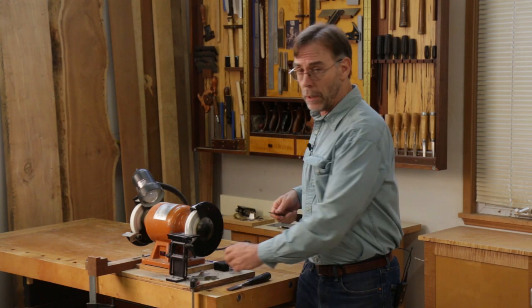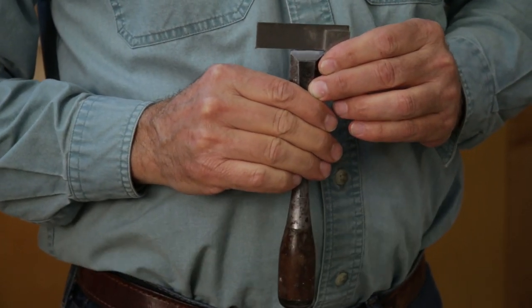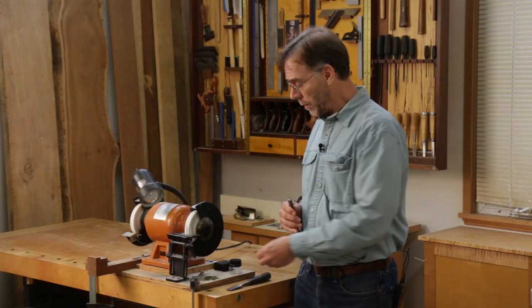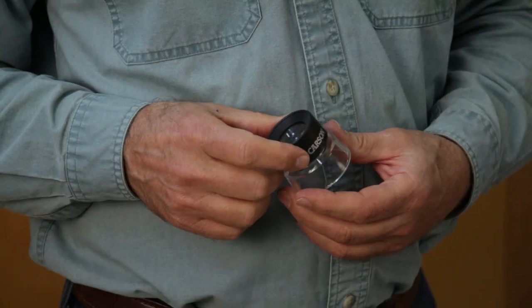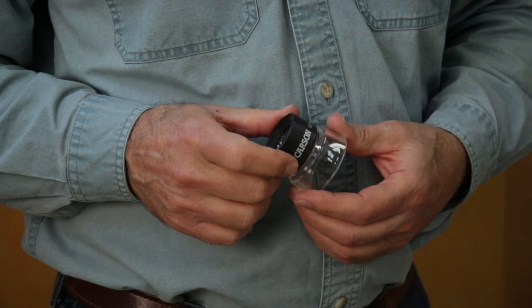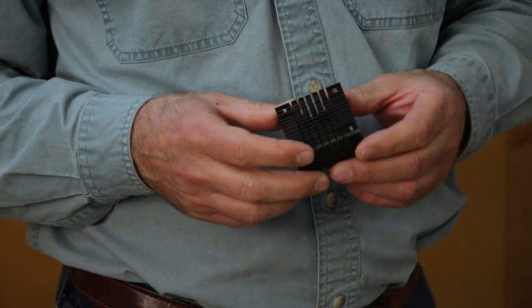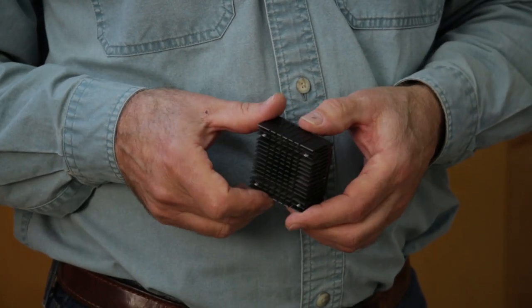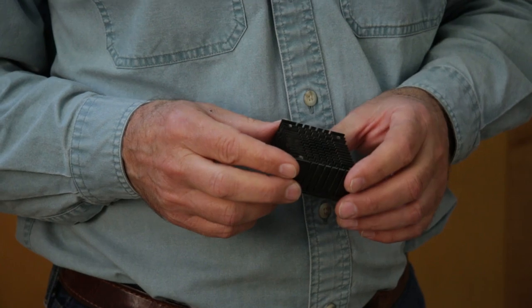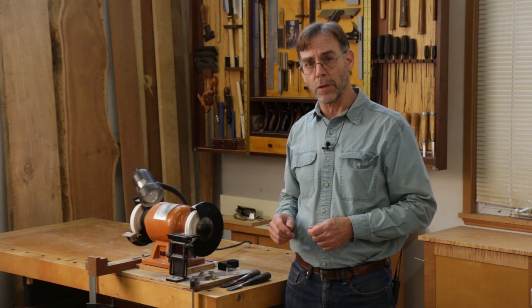You'll also want a small machinist square to help you grind the end of the chisel square to the sides. Very importantly, get yourself a magnifying loupe so you can see what you're doing — a 10-power loupe is just about perfect. Lastly, you need a way to cool the steel while grinding. Rather than quenching in water, which can fracture a thin edge, I like to use a heat sink scavenged from an old computer. I'll provide sources for all these tools at the end of this video.